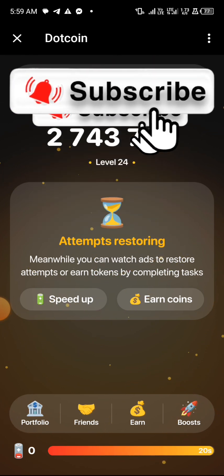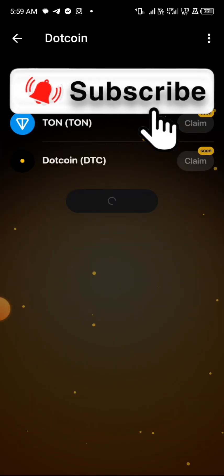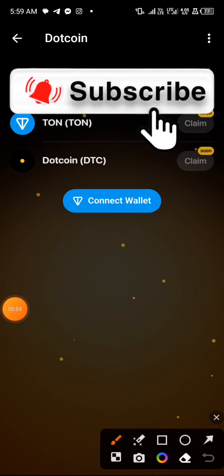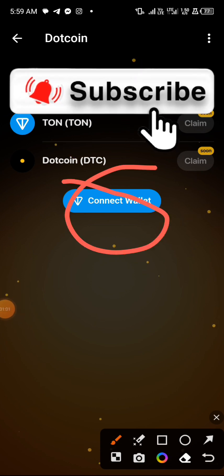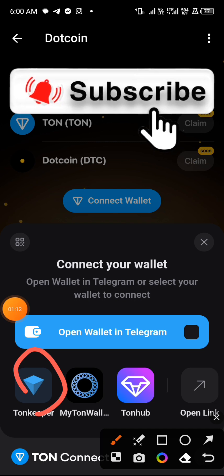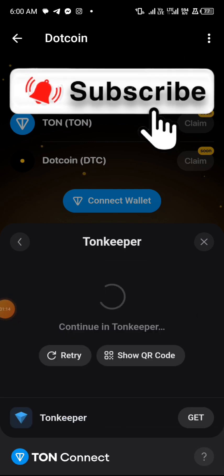Once you hit the portfolio it will load, and you will notice that they are partnering with Stone. You can see over here — dot coin. Now you need to click on the button that says 'connect wallet'. Once you tap on it, it will bring up options for you to select any wallet of your choice. I like going with Stonekeeper, so let me use Stonekeeper.